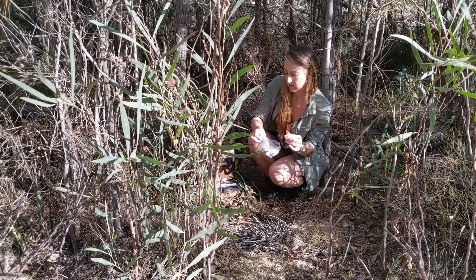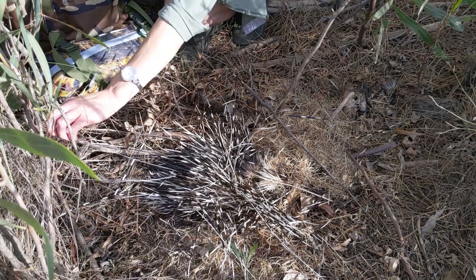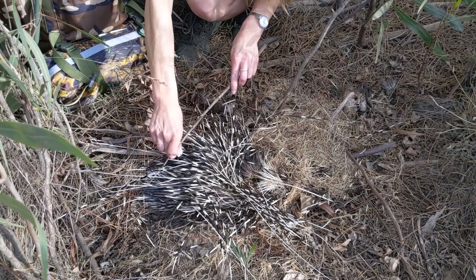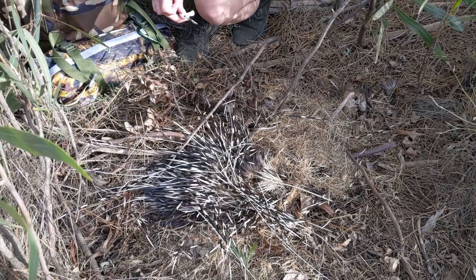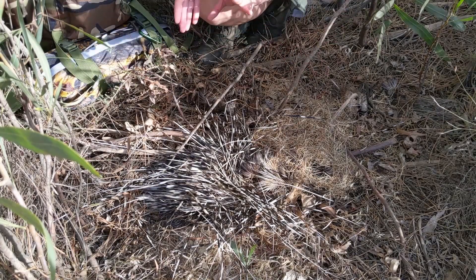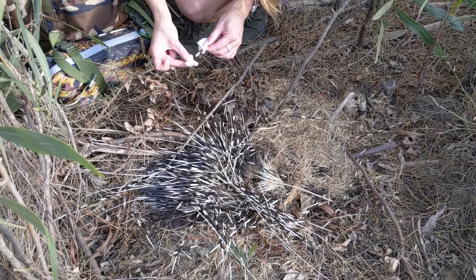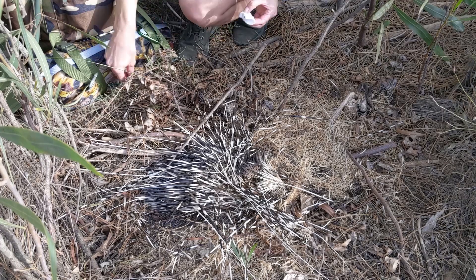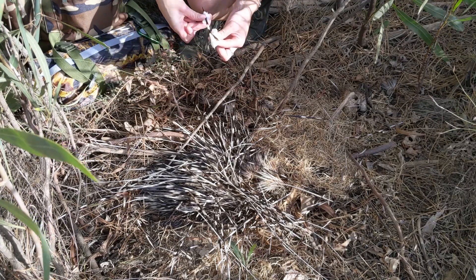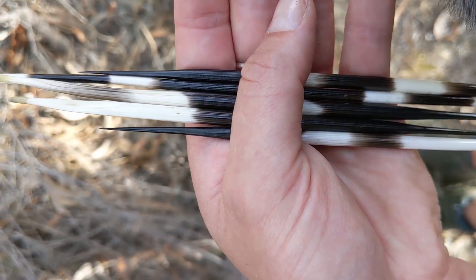If you're smart, keep the used cotton wool and use it as tinder later. You should be really grateful you can't smell this, because it does actually smell quite gross. I'm collecting a couple of the nice thick quills. Just be very careful when moving around here so you don't end up injuring yourself, and make sure you clean your hands nicely afterwards.